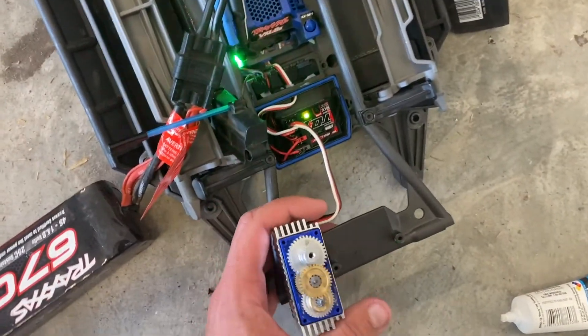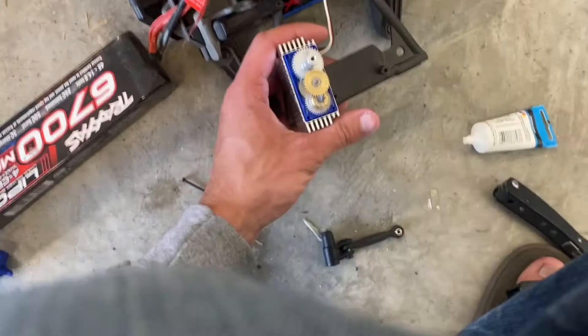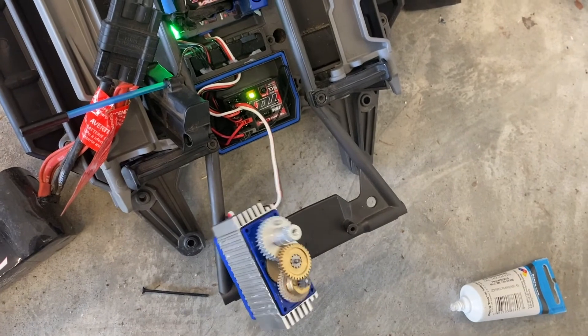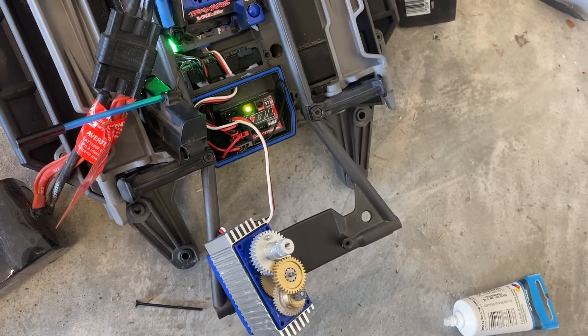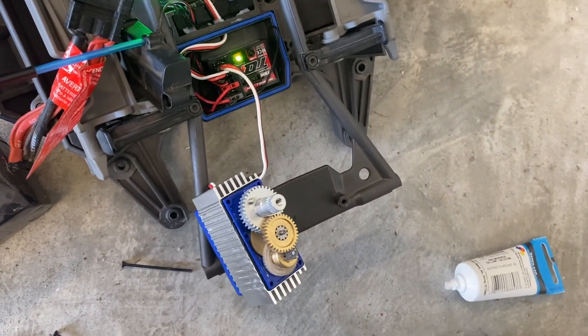Alright, so we're just doing a quick test. We got everything powered up and the servo grabbed center right away - we are back in working order. You can see it's turning. I'm trying to be easy with it so it doesn't fall off, just getting some of that lube on there, and I may add a little bit more.